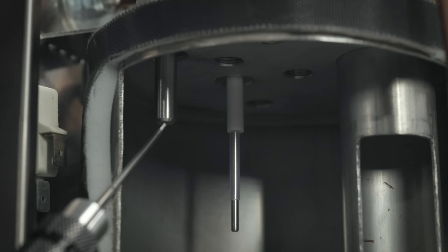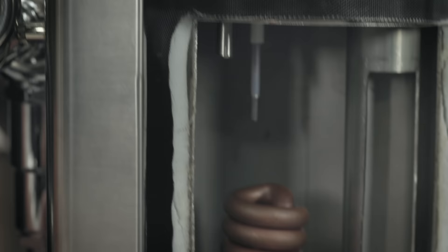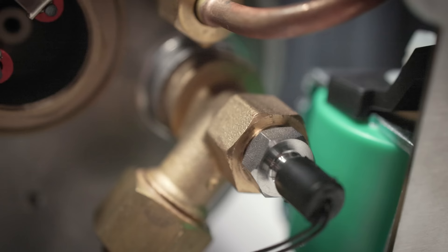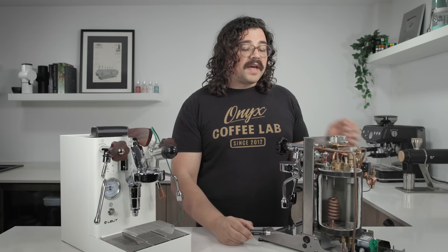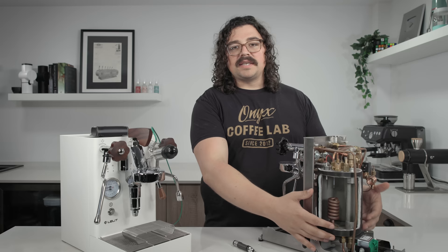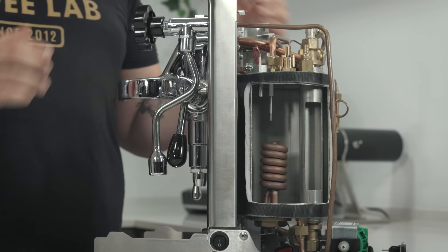Lelit has fixed a lot of that with a really unique system: two thermoprobes that dictate what's going on. One thermoprobe is at the top of the steam boiler, which dictates the heating element. Then down at the bottom of the boiler there is another thermoprobe right at the entry into the brew tube — right where water siphoned out of the group head re-enters. This is a much more accurate way of understanding the temperature in the group head, and to my knowledge this has never been done on a heat exchanger machine before.